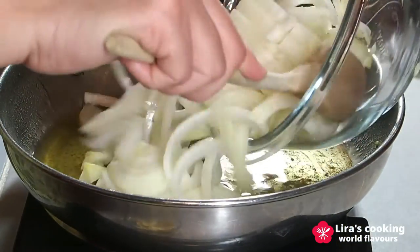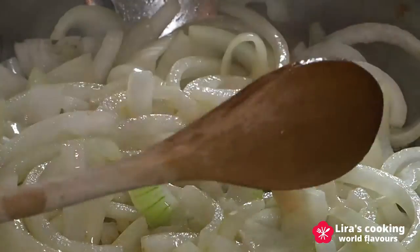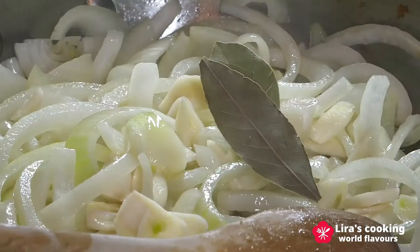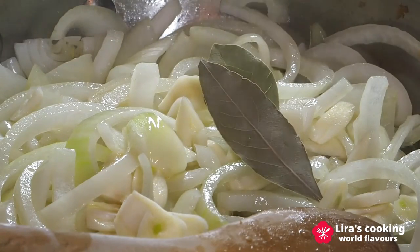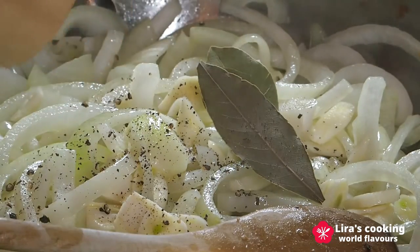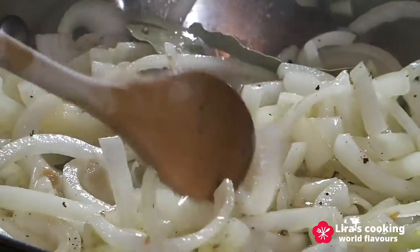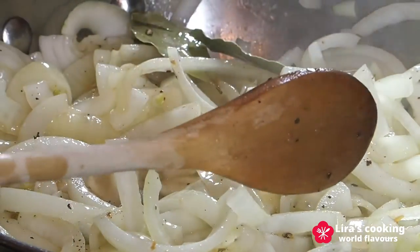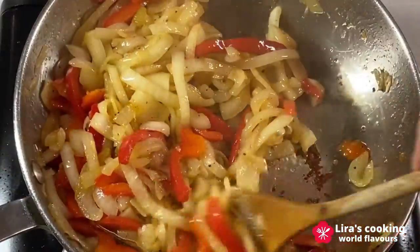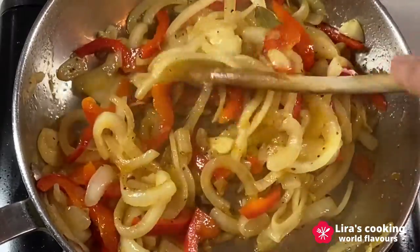In the same pan, we sauté the onion with the remaining olive oil. Then put the garlic, bay leaves, pepper, and half of the red bell pepper. Fry on medium heat for about 10 to 15 minutes until tender.